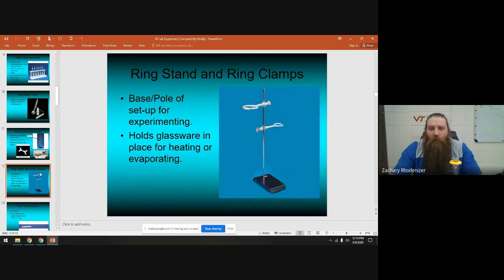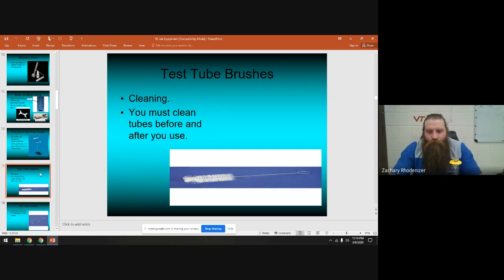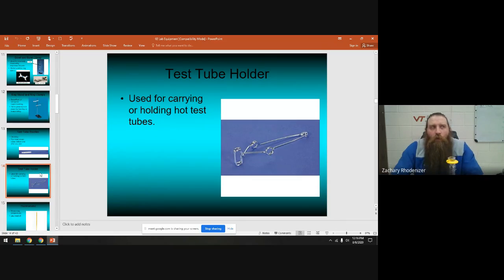The ring stand is what we attach clamps to in order to set up experiments. It holds pieces of glassware in place for heating, evaporating, or distilling — pretty much every experiment starts with setting up a ring stand with a ring. When cleaning your test tubes, use test tube brushes, which come in all different shapes and sizes. Don't force them. You also use test tube brushes to clean graduated cylinders, and there are long burette brushes for cleaning burettes.